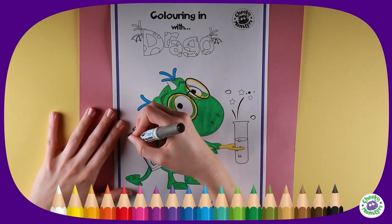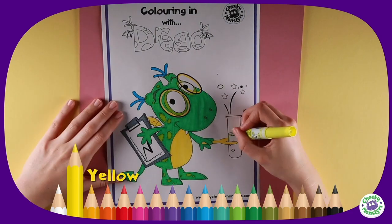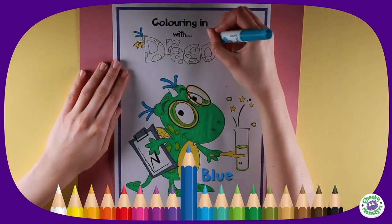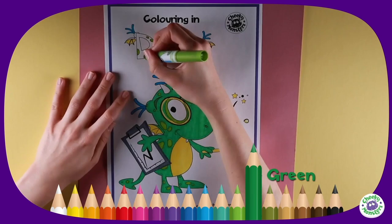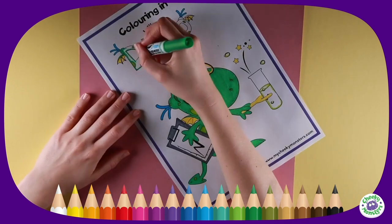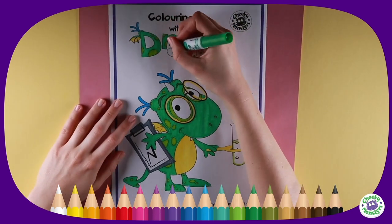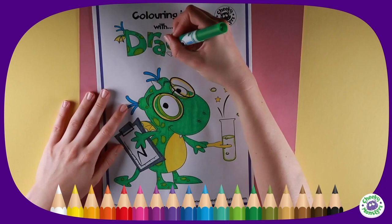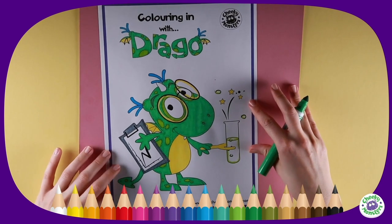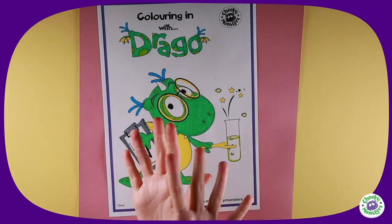Colour her clipboard with a grey pen, then highlight the test tube with luminous green and yellow. Finally, colour in her name to match — use the yellow, blue, green, and darker green pens to do this. We're nearly there — one last bit — and there we have it! If you want to colour in Drago too, why not check out our My Cheeky Monster website to find out how.